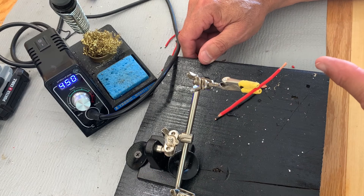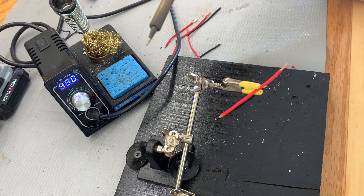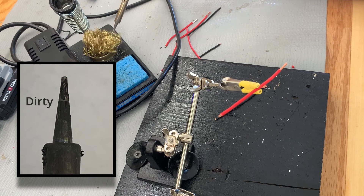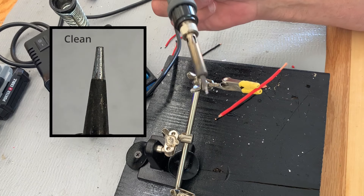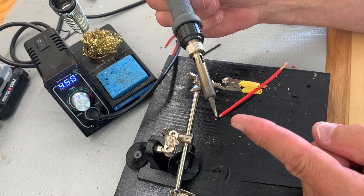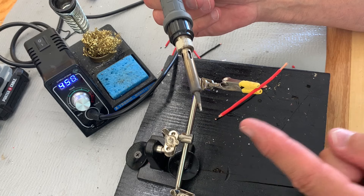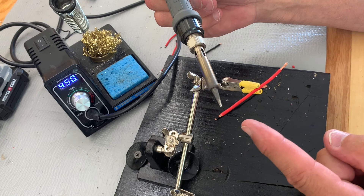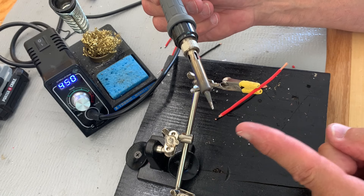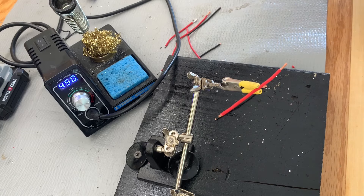Before we get started tinning the stripped ends of our wire, there's one thing I want to bring to your attention. The end of the soldering iron — it is imperative that you keep it clean. That keeps all contaminants from getting into the wire and the solder, and when you go to solder to your LED strip you don't take that contamination with you, which makes it harder to heat up and bond correctly. You want to keep that tip clean at all times.